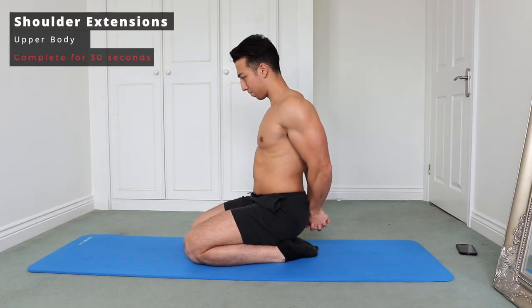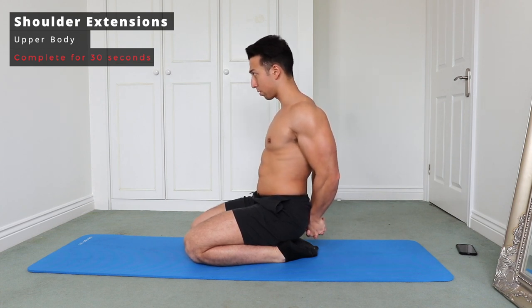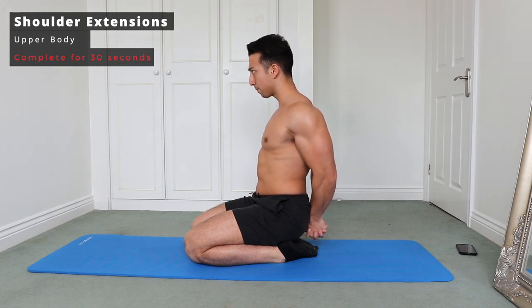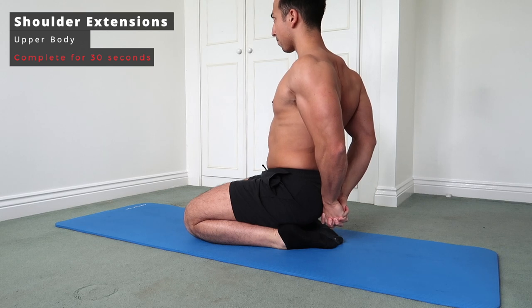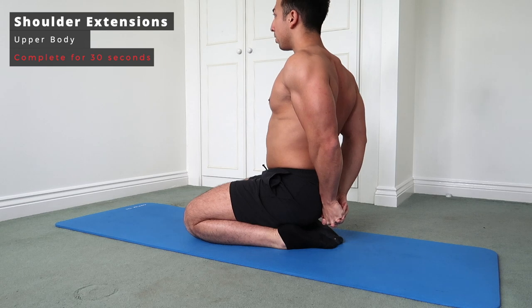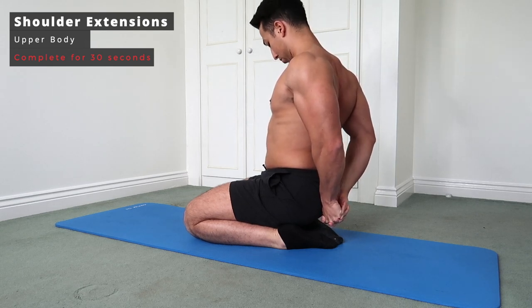Next we're going to do some shoulder extensions. These are fantastic to open up the chest and the shoulders, especially if you bench press a lot and do a lot of chest and shoulder exercises. This can really help mobilize the upper chest and the delts, and it's a fantastic exercise to improve your overall posture — also great if you're sat at a desk all day.